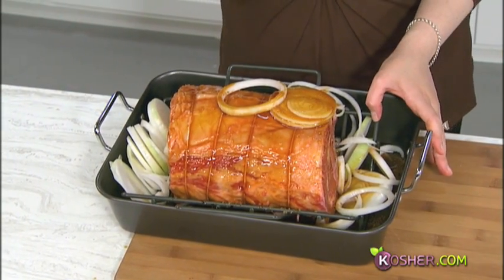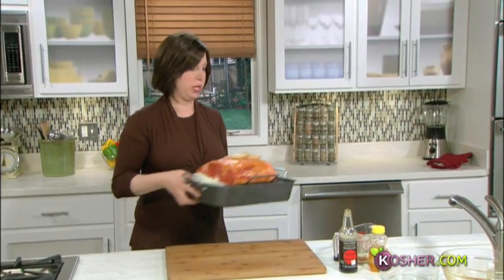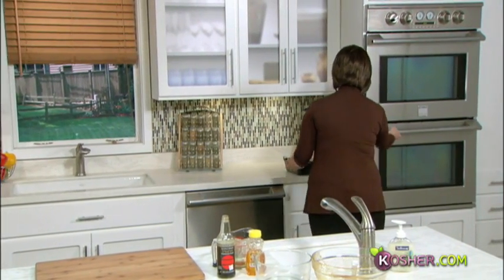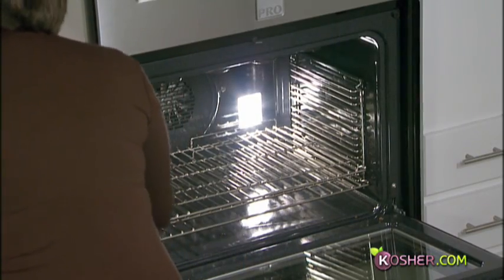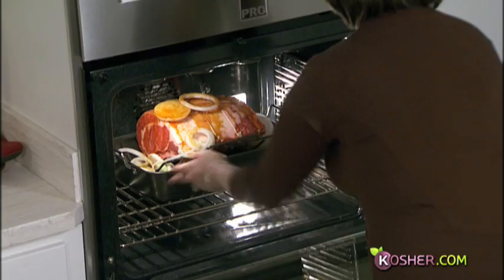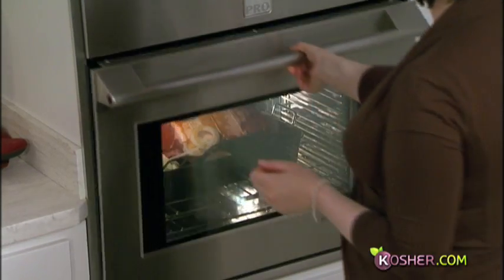We put this in the oven and we're going to sear it at 450 degrees for about 10 to 15 minutes. That will lock in all the flavor and juices and create that crunchy, crusty outside with a really tender inside. Then we lower the temperature and cook it for the remainder of the time — about two hours at 325 degrees.